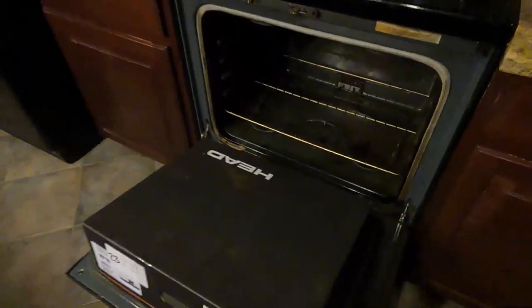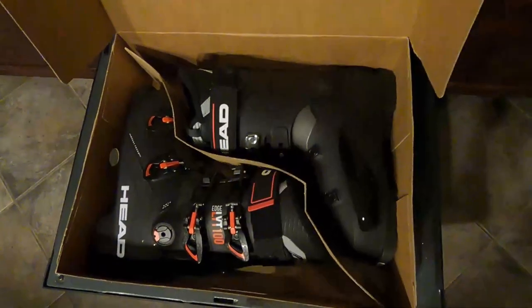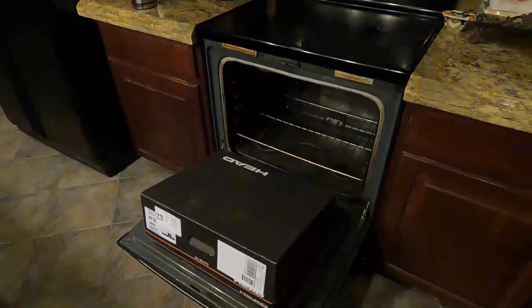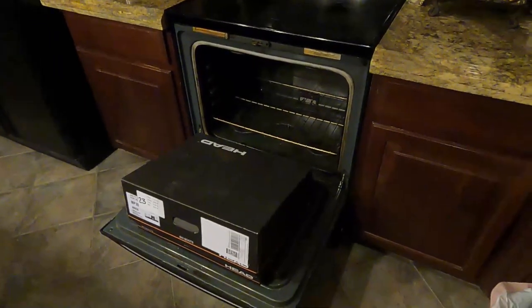I just got a brand new pair of Head Edge ski boots and I'm about to throw them into my oven and thermoform them myself. I've never done this before, but if you're watching this it must have worked, so let's go together.